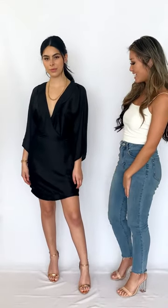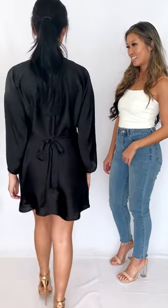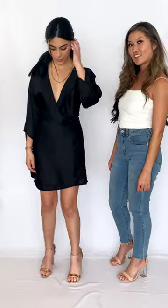It looks like a double-breasted blazer, really pretty. I love it this way.